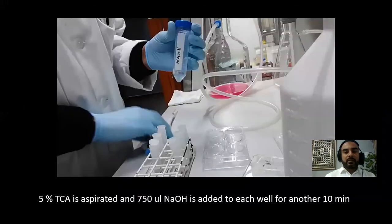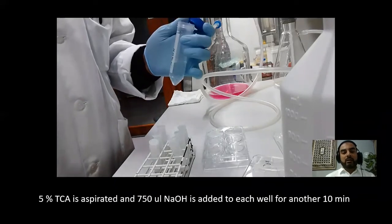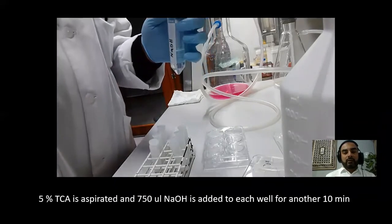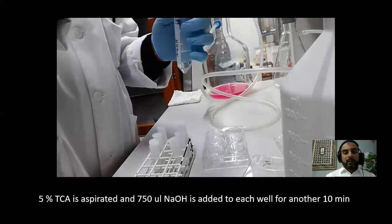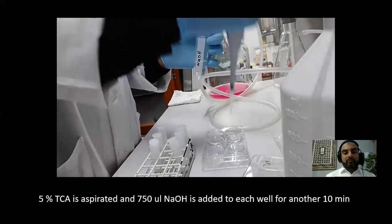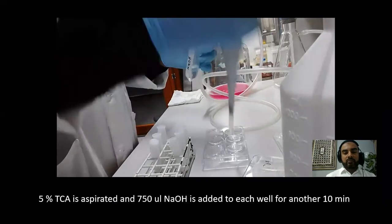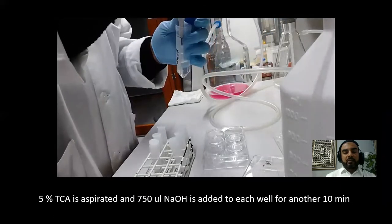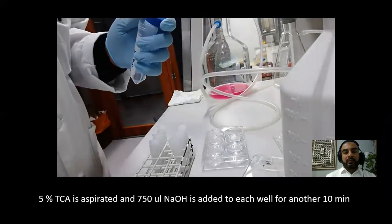After 10 minutes, the next step was to aspirate the TCA. Then I added sodium hydroxide — 750 microliters into each well — and we have to wait another 10 minutes.